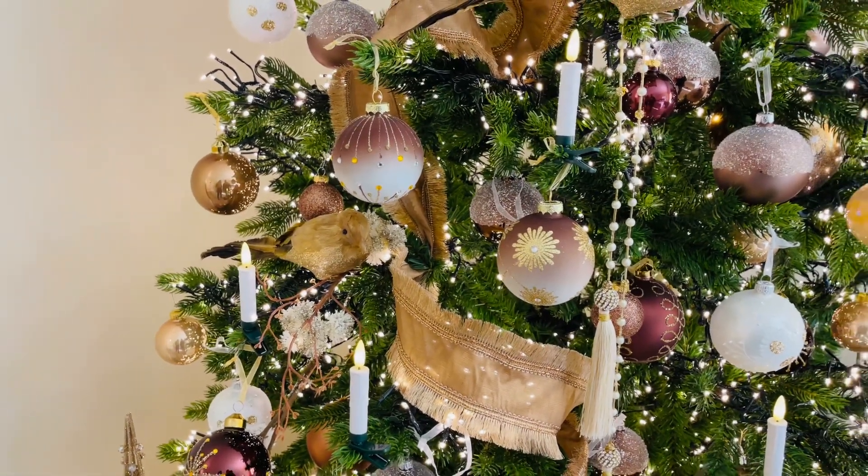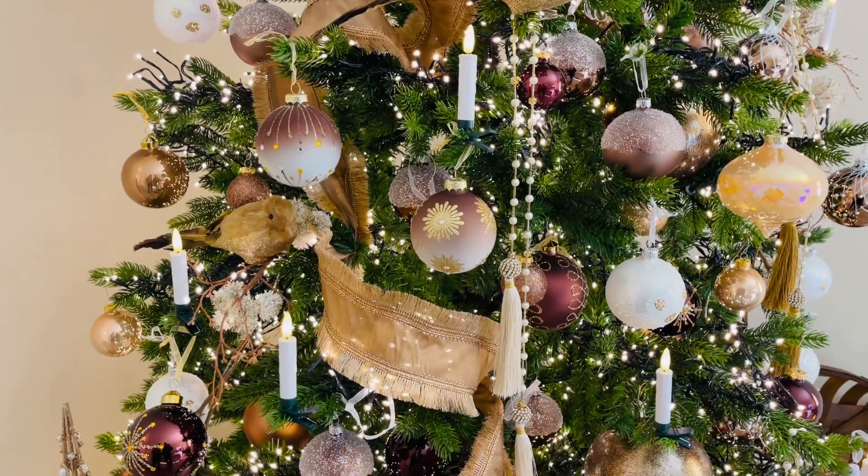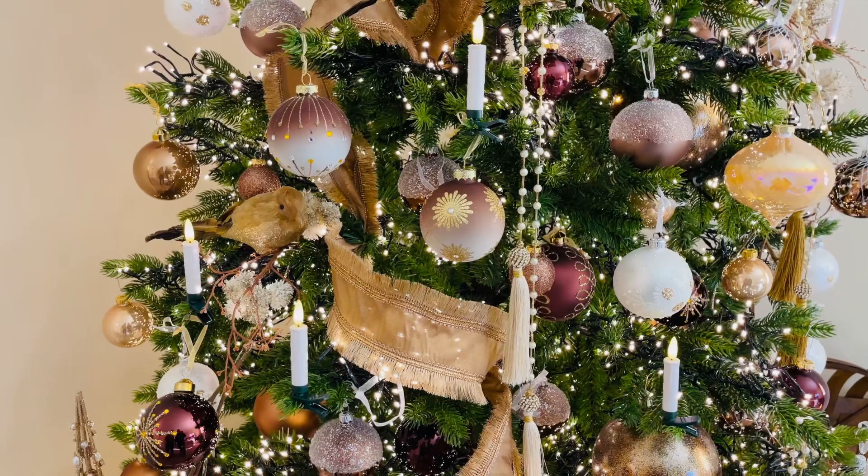If you want one thing to really make your Christmas even more warm and beautiful and inviting, definitely put candles on the tree.